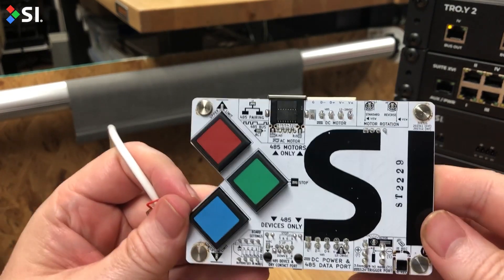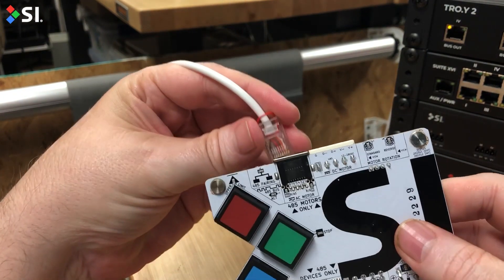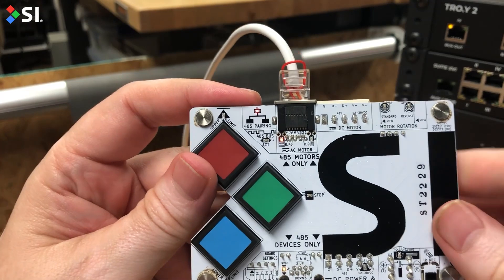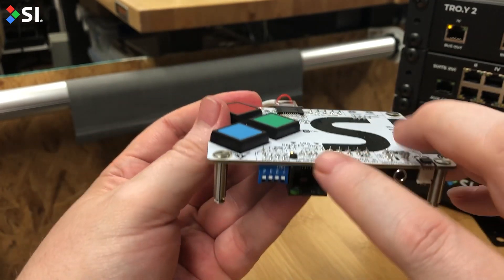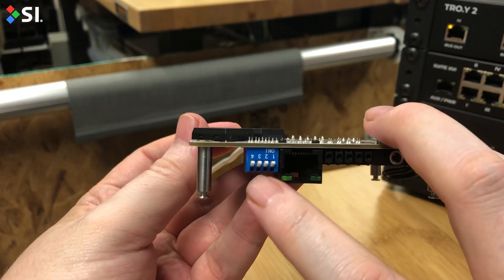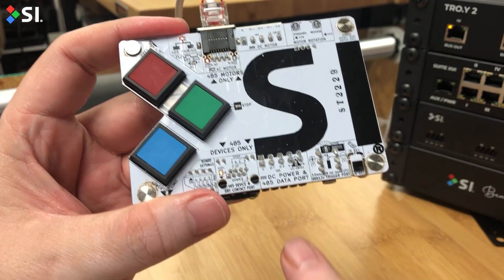Let's talk about pairing a 45 motor. I have a motor in the back that's an AC 45 motor. I'm going to plug the power in the top. One thing you'll want to do is check that the power LED came on when you plug in an AC motor. Verify all the switches on the front here are in the up position.